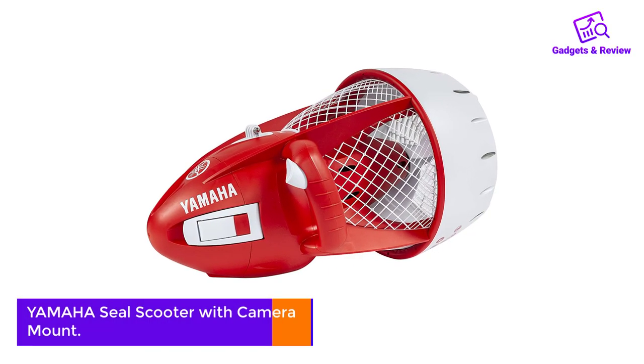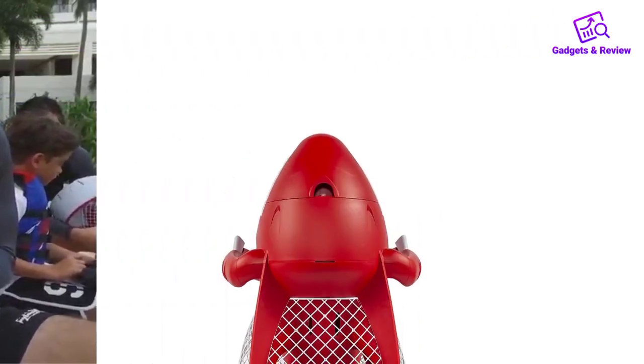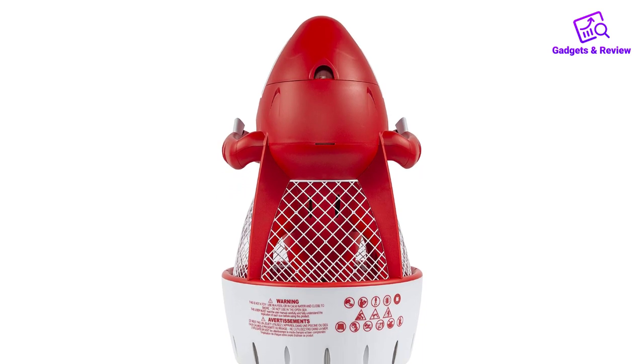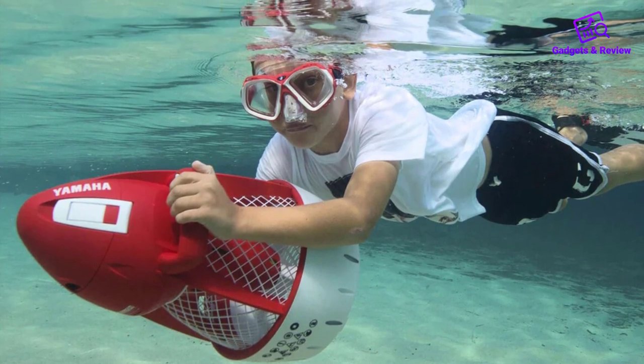Number 1: Yamaha Seal Scooter with Camera Mount. The Yamaha Seal Scooter is a super easy to operate underwater scooter that's built to be kid-friendly. The capabilities of the Seal Scooter are not particularly impressive compared to most of the other options here, but it's meant for casual water play, not full-blown diving or snorkeling missions.